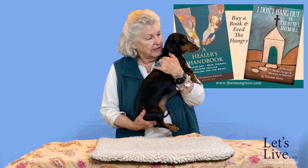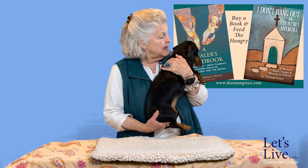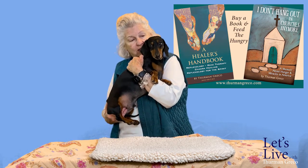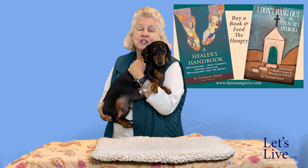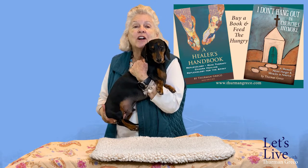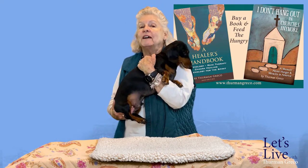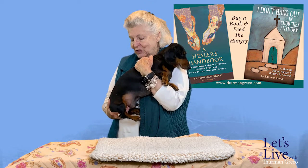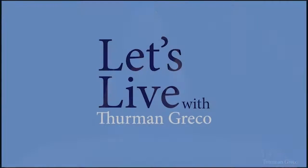Then you want to tell your animal, 'Sabak, it was a wonderful massage. You came through your first massage with me with flying colors. I loved having you as a guest on my table and I hope we'll get to have you back again.' Be sure to watch the other canine massage therapy demonstrations because that's how you're going to learn. Eventually we're going to have some animals here for their second and third massage, because after they've had their first massage they calm down quite a bit. Once again, thank you very much — Let's Live with Thurman Greco.